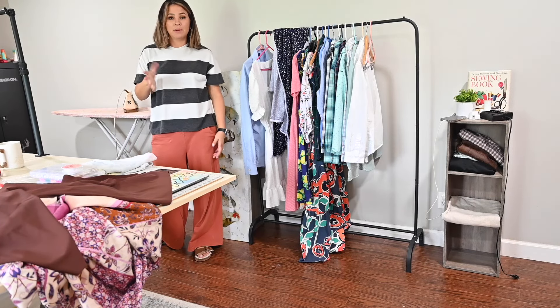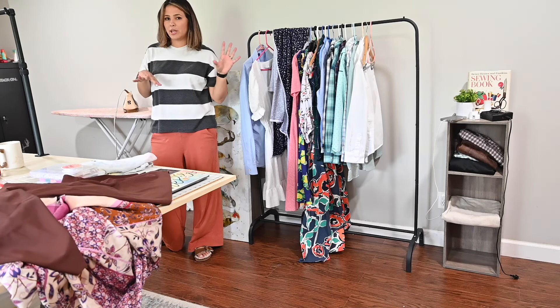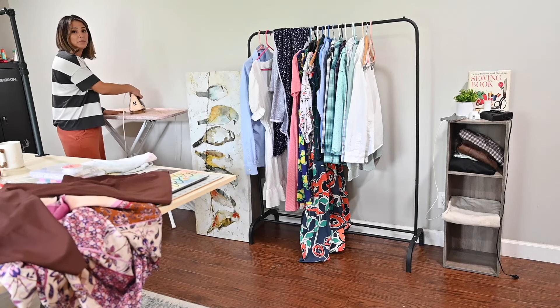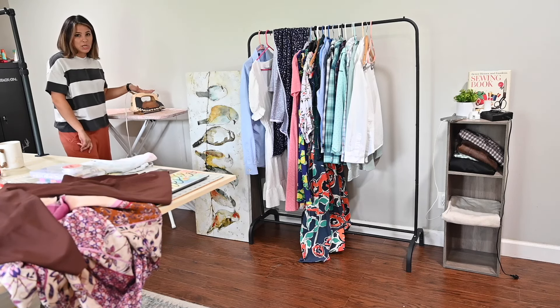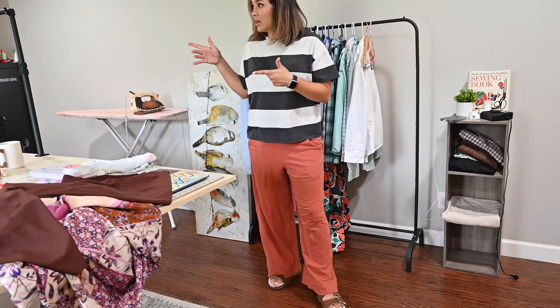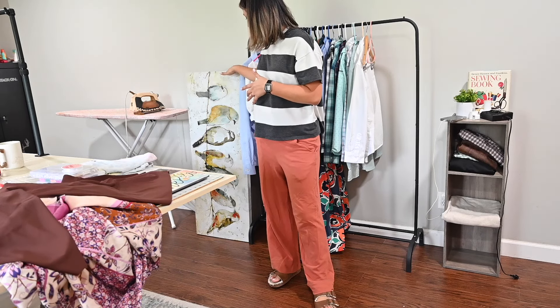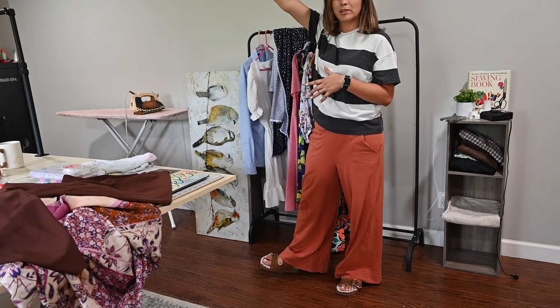I'll show you in a minute what I mean — instead of the clock — and you can let me know what you think. Here's another ironing board and my Oliso iron that I use on a regular basis, which I love. Let me show you the clock so you can tell me if I should put the bird painting above my clothing rack or above where the clock is.